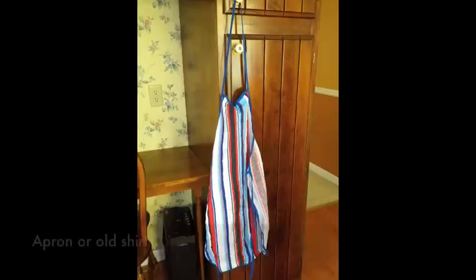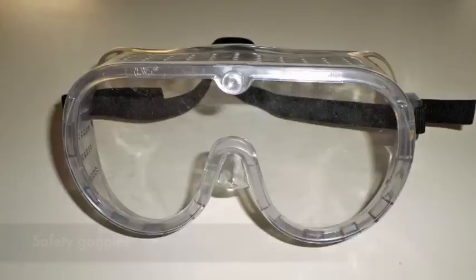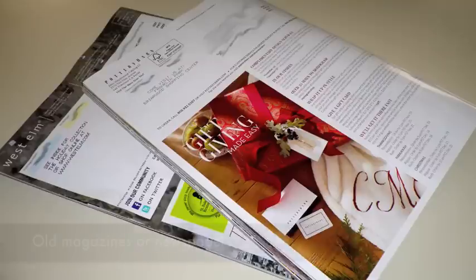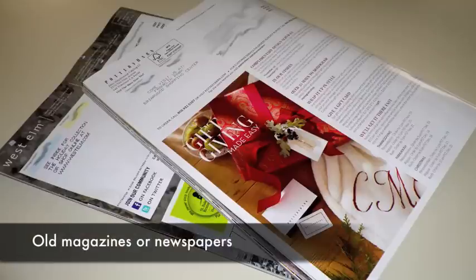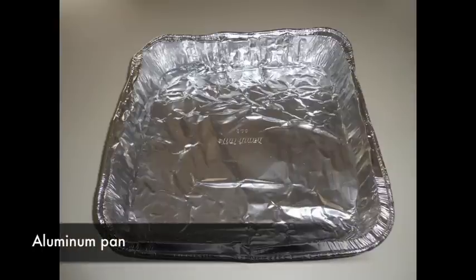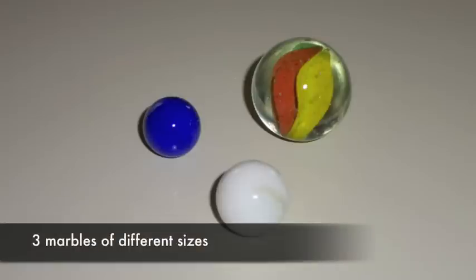To complete this lab, you will need to gather the following supplies: an apron or an old shirt, a pair of safety goggles, old magazines or newspapers, an aluminum pan, and three marbles of different sizes.